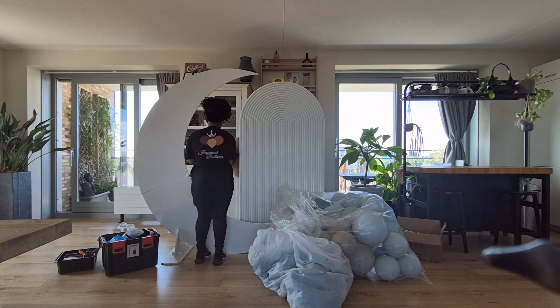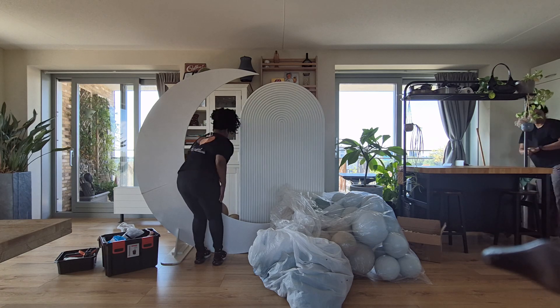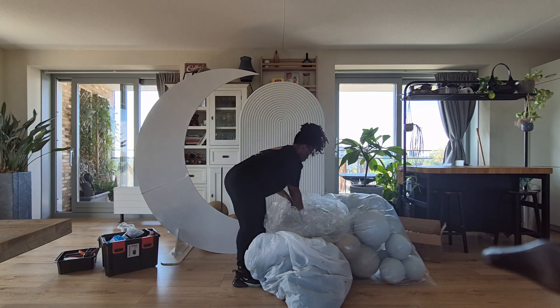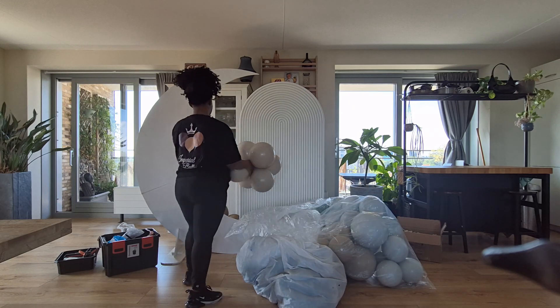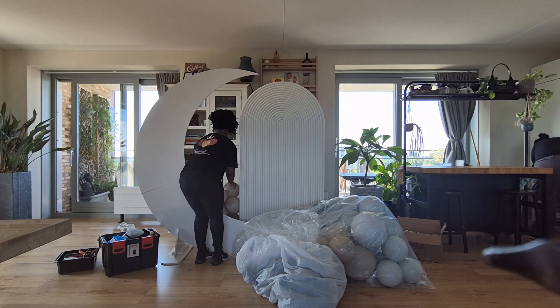To build the balloon garland in the back, I'm going to put an IKEA lamp in the back just to give it some structure. I'm only going to use one, and then the rest of the balloons I'm just going to attach to the back of the moon.